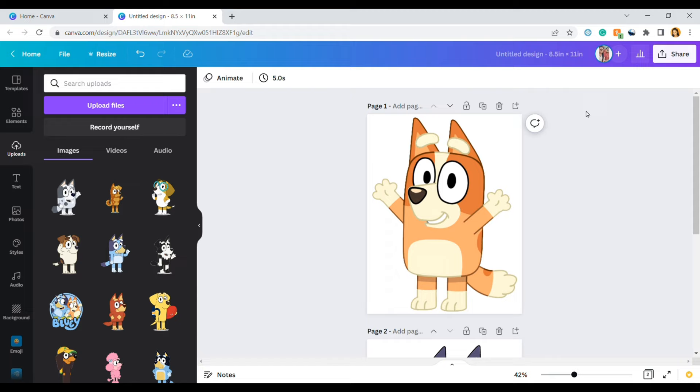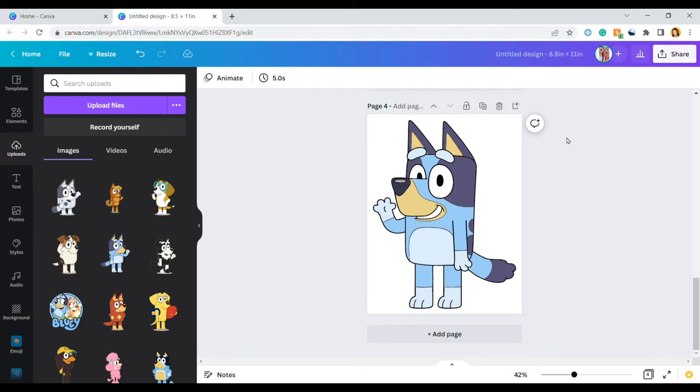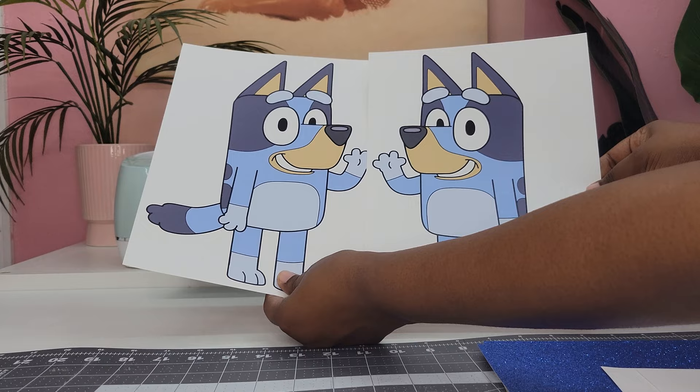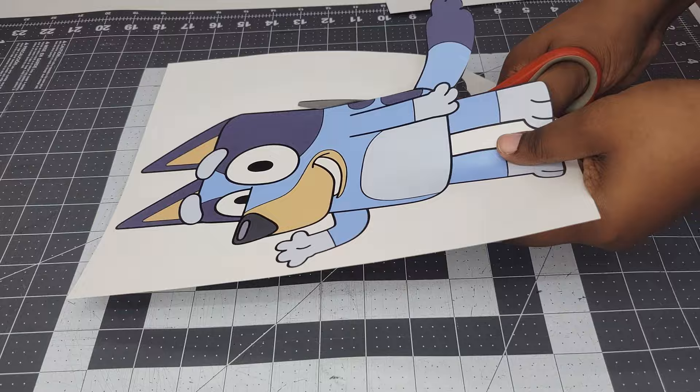Now we're going to duplicate our pages — click the duplicate button at the top and mirror the image by clicking flip, then flip horizontal. Repeat the same step with the next character: duplicate it and flip one of those images horizontally. You should end up with two images of each character, one of which is flipped. Save everything: click share, then download, then print. I printed on 65-pound cardstock. Since I didn't use Cricut's print and cut, I cut these out by hand with regular scissors, taking my time to cut carefully.